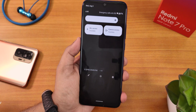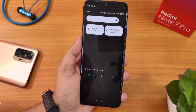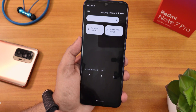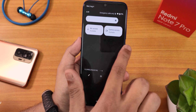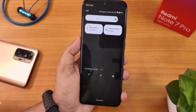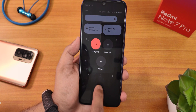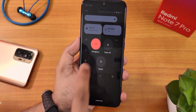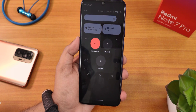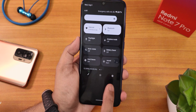We have mic access and camera access toggles. I tried the camera access but it's not quite working — when I disable it, Google Camera is still open, so these two functions may not be working properly. There's also a power menu in the quick settings panel: tapping it gives you emergency, power off, and restart options. It's handy to have the power menu accessible right from the quick settings panel.